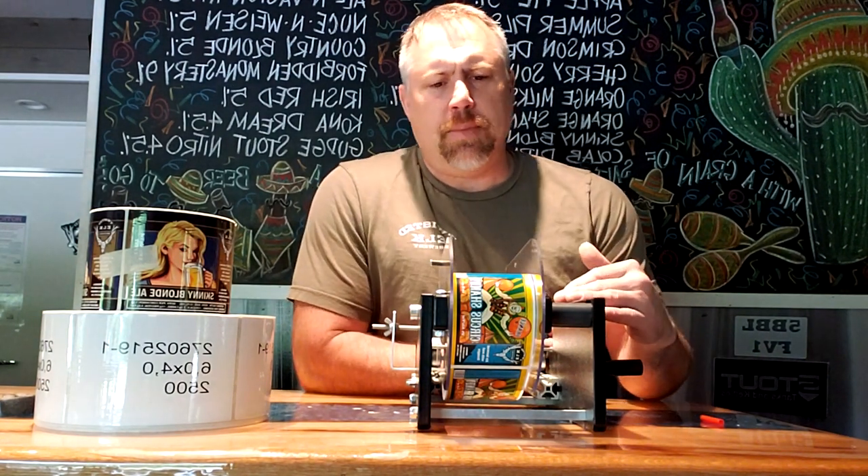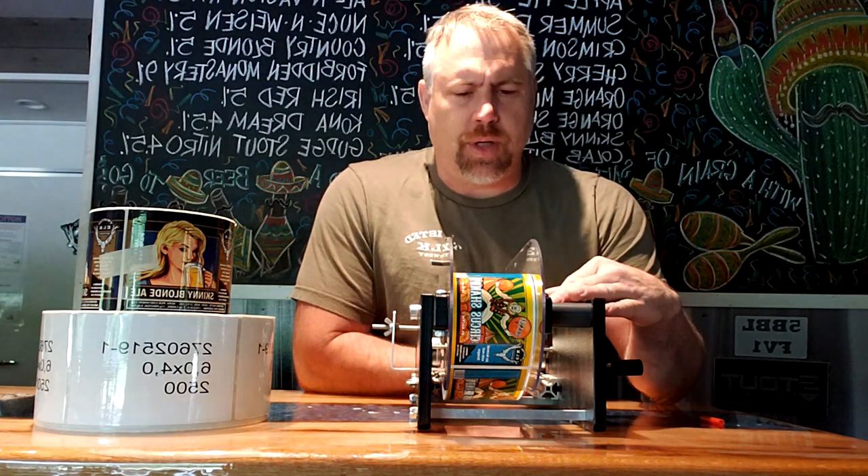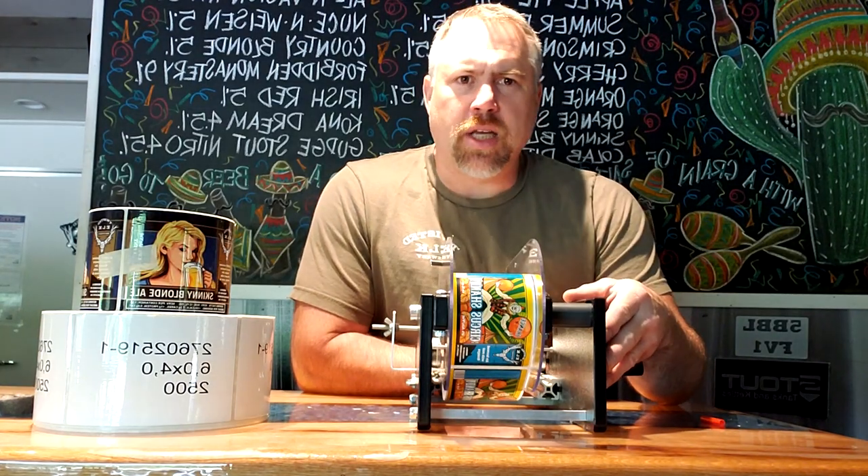Hi, this is Brad here with Twisted Elk Brewery. Today I want to do a review and talk about our Easy Labeler. This is from easylabeler.com. We've had this unit for a little over two years. So far I really like it, and it's got some pros and cons. We'll talk about that as well as tips on how to do things and what its capabilities are.